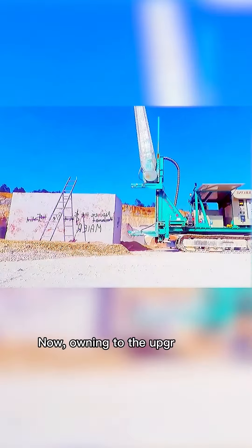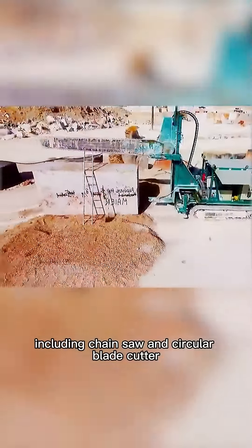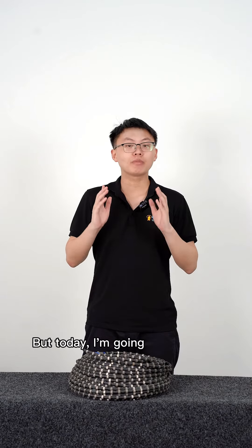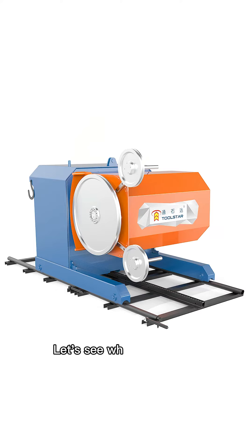Now, owing to the upgrade of technology, large machines with higher efficiency including chainsaw and circular blade cutter are coming into our sights. But today, I'm going to show you the Granite Kankura, Two Star Wire Saw Quarry Machine. Let's see what she can do.